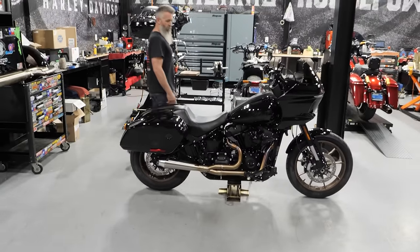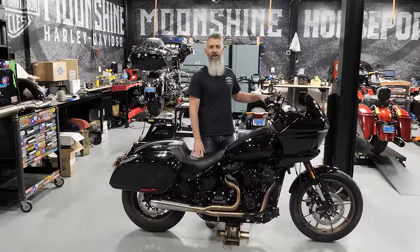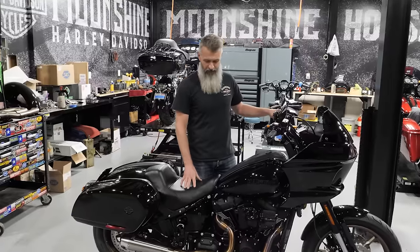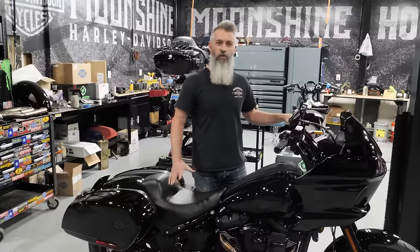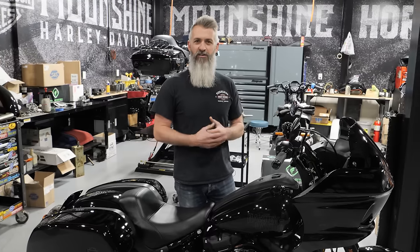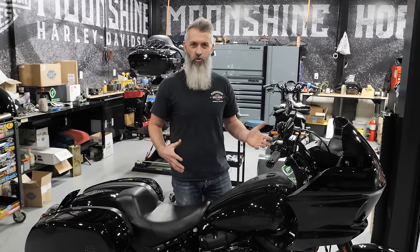She hasn't seen it yet, but of course this has our Moonshine Horsepower Stage 2 485 cam in it — the MHP 485 camshaft. There are other goodies on it. I won't go over too much because she's arriving, and I want to show her the bike and explain everything we've done to it when she gets here shortly.